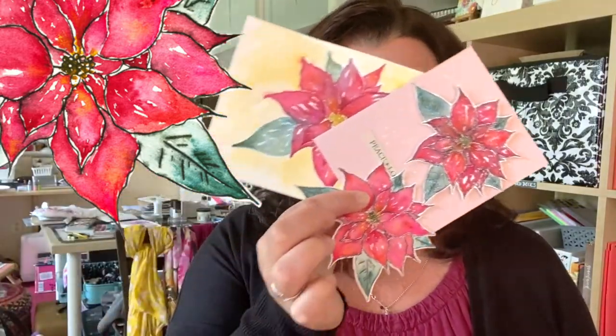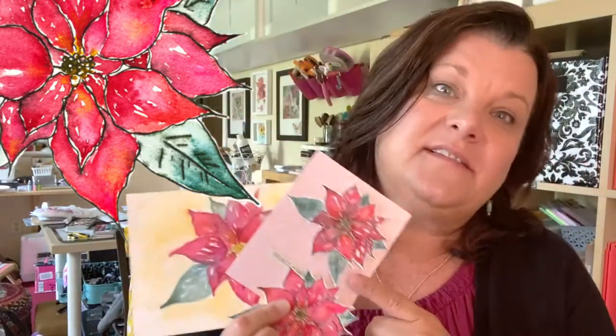Hi friends, it's Lisa Hetrick. Welcome to the Craft Your Joy classroom. I'm super excited to share this new watercolor class with you. And in the spirit of the holiday season, we are going to paint some playful poinsettias and make some really fun holiday cards. So come on in and let's get started.